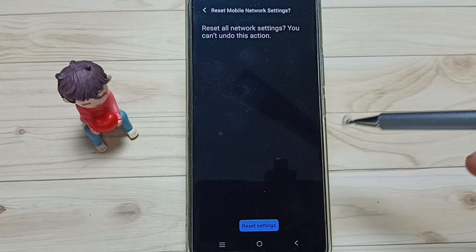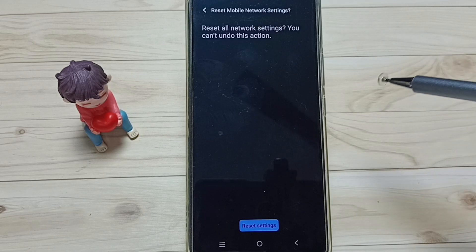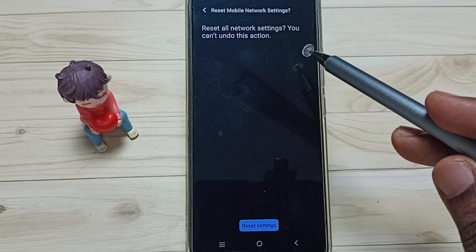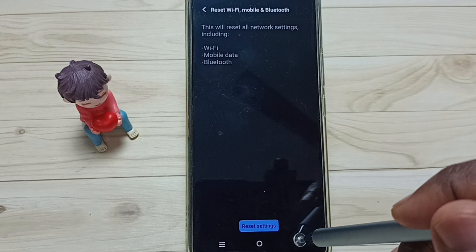This reset operation is safe — it will not delete any data from your phone. It will not delete photos, videos, contacts, or anything. It just resets only the network, Wi-Fi, and Bluetooth settings.